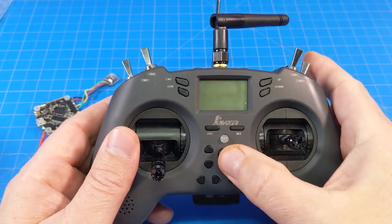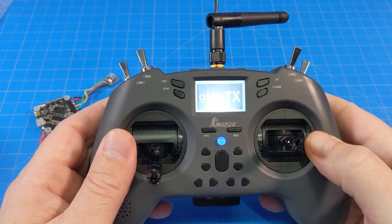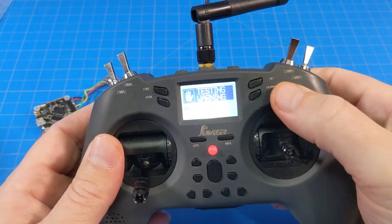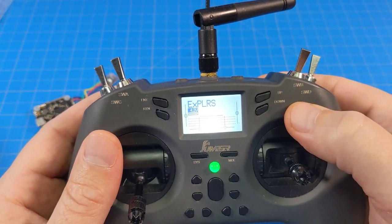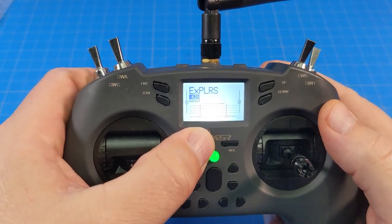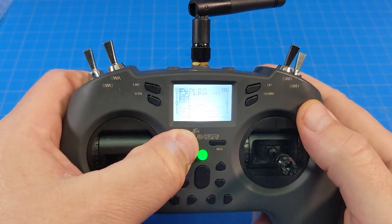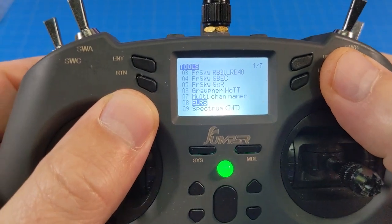The next step is back at the desk. We need to turn on our radio — make sure you've got a good charged battery in your Jumper T-Lite. I get the test warning because I am running a nightly of OpenTX. I hit a button and then a long SIS key. You need to have the Lua script on your SD card in the scripts tools directory. I long press that and go down to number 8, where you see ELRS.